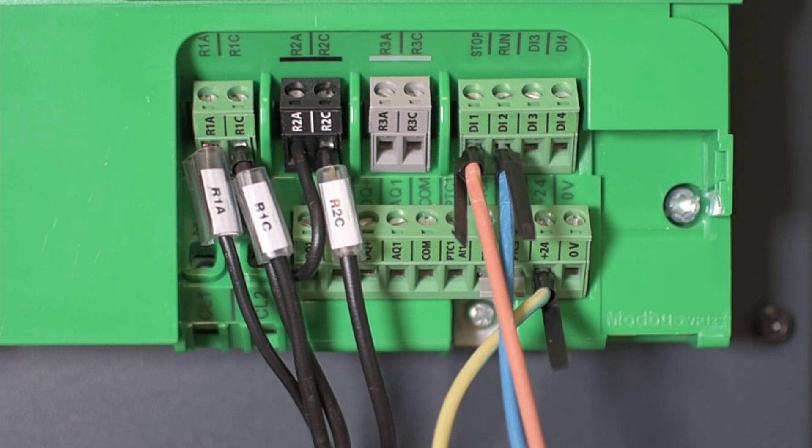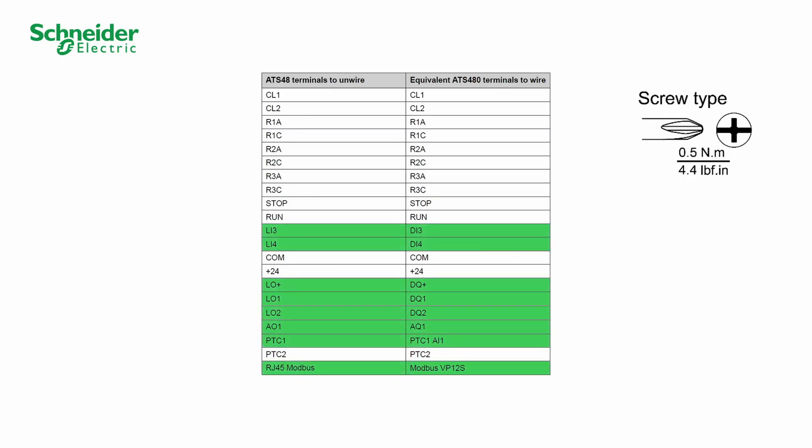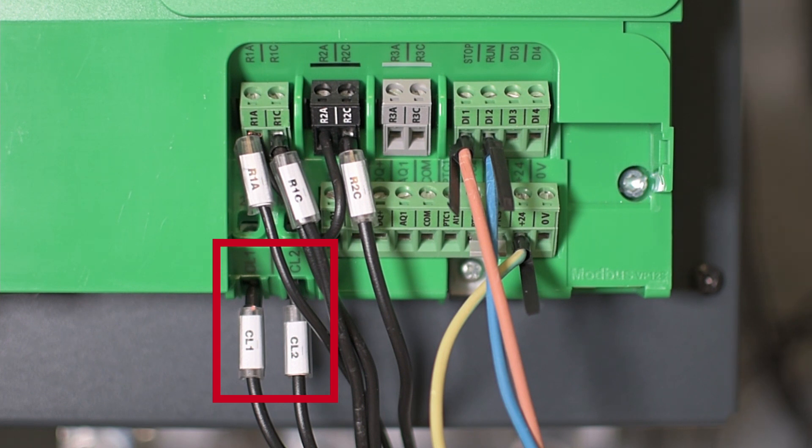Use the equivalence table to transfer the control wires from the ATS-48 to the ATS-480 control terminals. The relays of the ATS-480 admit a maximum voltage of 230 VAC only, instead of 400 VAC on the ATS-48. Wire the ATS-480 control supply. The CL-1 and CL-2 terminals must be supplied in 110 to 230 VAC.